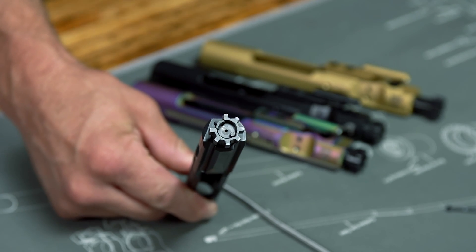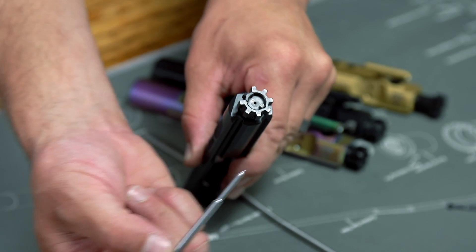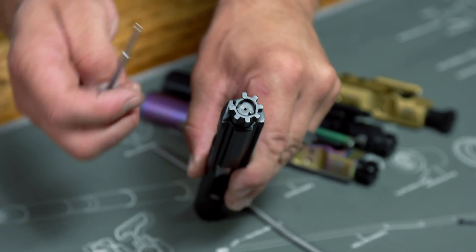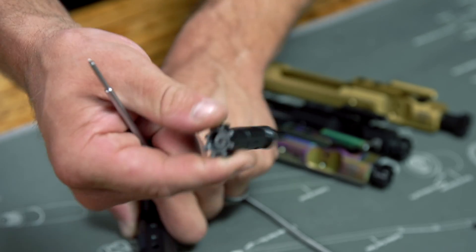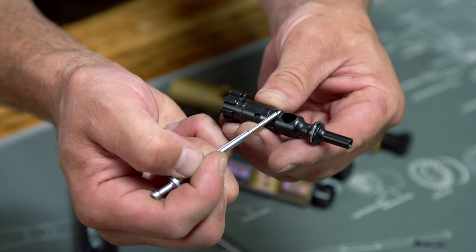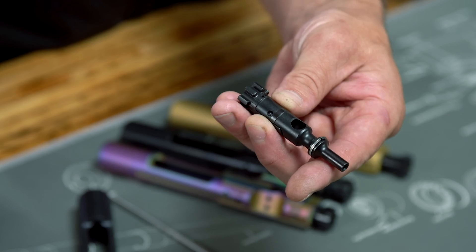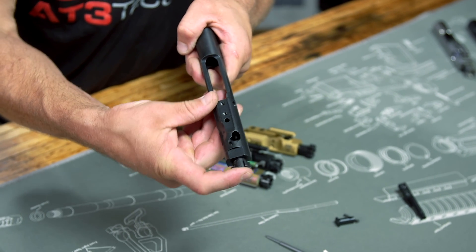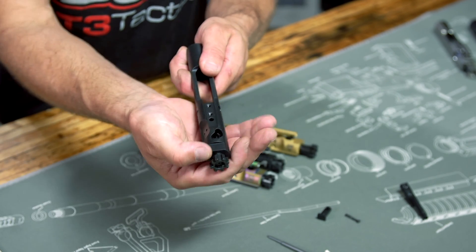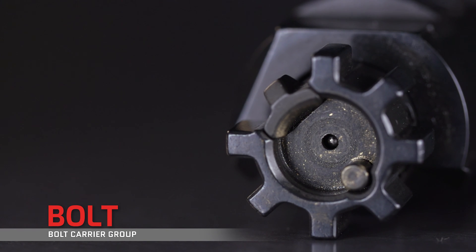There are two ways to make sure the bolt is facing the right way. You can line up the bolt with the ejector at the 4 o'clock position and the extractor at the 10 o'clock position. Or, if you look at the cam pin seat, there are two beveled edges on the wrong side of the hole — so if you look down where your cam pin goes and see those two beveled edges, you're upside down. Also, some bolts travel a bit further back than perfectly aligned with the cam pin seat, so you may need to adjust the bolt accordingly.